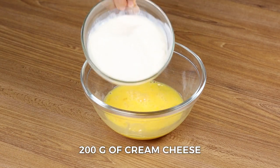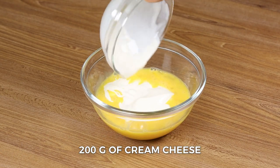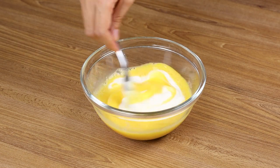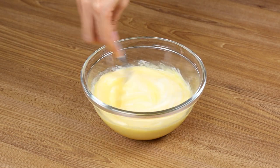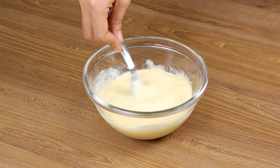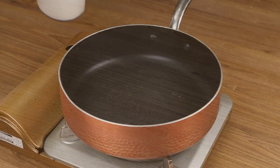Now add 200 grams of cream cheese and stir it again. Not many people know this recipe — it's a delicate homemade food and goes very well with coffee. Reserve the eggs here on the side.